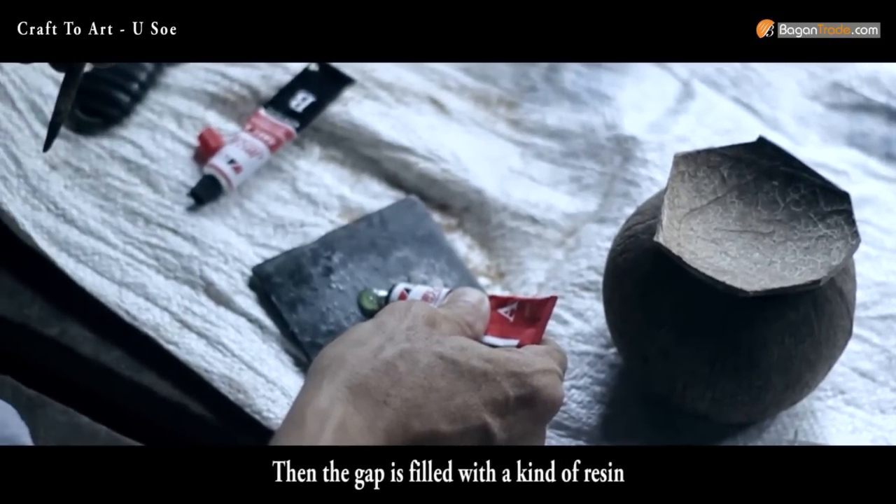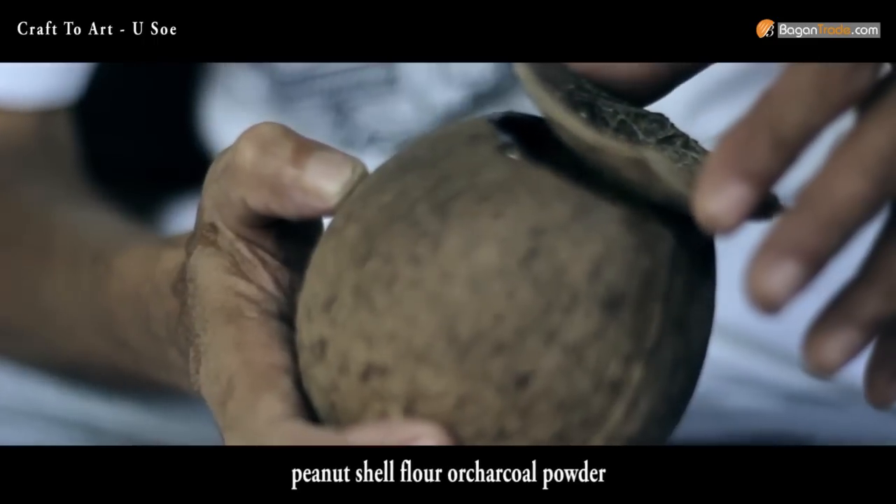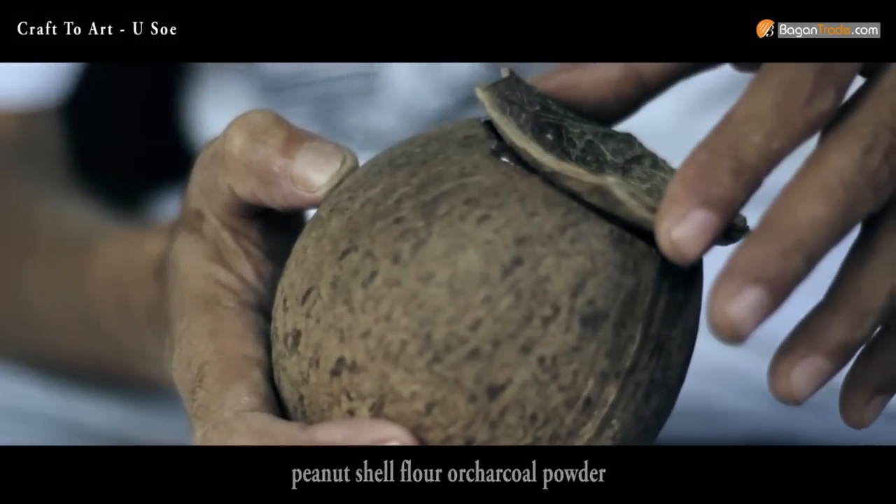Then the gap is filled with a kind of resin — a mixture of glue and wood flour, peanut shell flour, or charcoal powder.